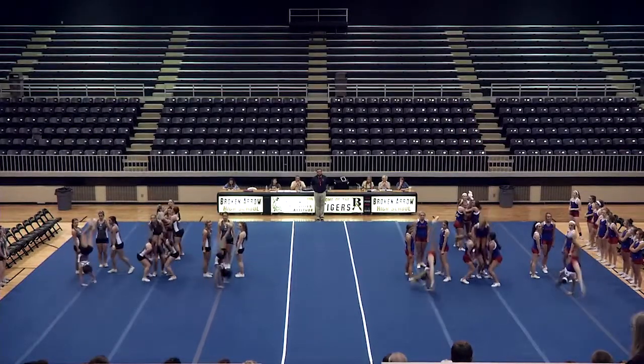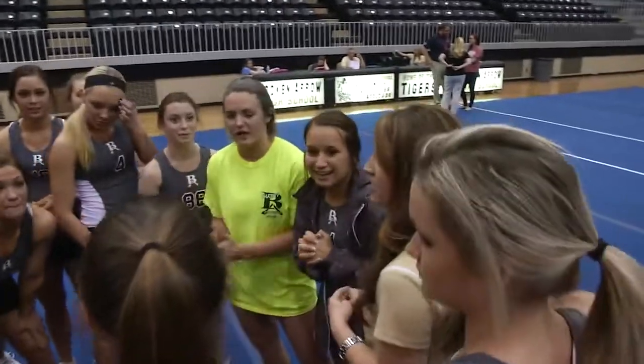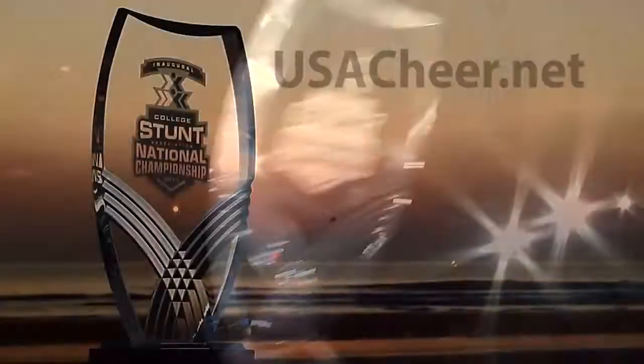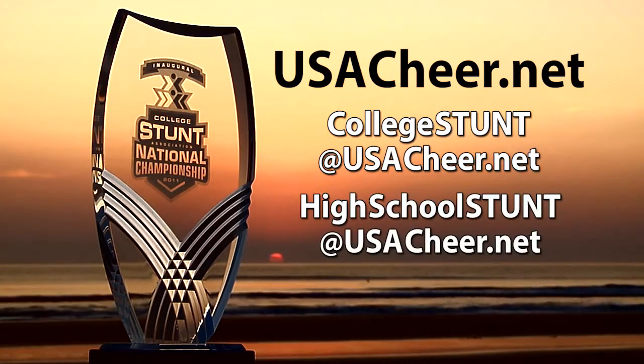We do conditioning, we work out with a strength coach just like every other sport. We're lifting athletes instead of weights. The athletic department has been very excited to add Stunt — it's another opportunity for our athletes to showcase their talents and skills. Students have been excited about it as well. I want to cheer in college and I've been watching OSU, OU, and UCO — I really want to do Stunt. Stunt is in high demand and is the fastest growing sport in the country. Add a Stunt program at your school — go to usacheer.net and download the free guide, or email collegestunt@usacheer.net or highschoolstunt@usacheer.net.